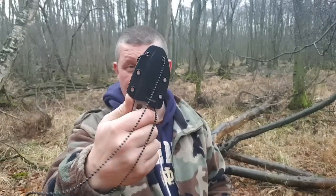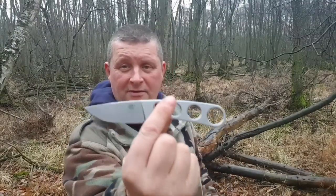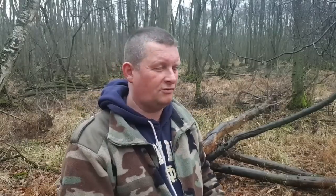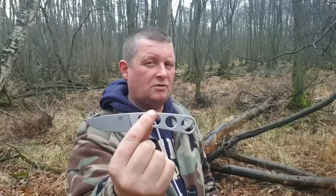Was ihr für teilweise scheppelige Neckknifes für zwölf Euro irgendwo auf Amazon bekommt – Low Budget. Wenn sie das hier Horny nennen, dann sollten sie das hier Naked and Horny nennen. Oder Horny and Naked. Cool – ich glaube, so nenne ich das Video. Sanremo 7130: Naked and Horny.